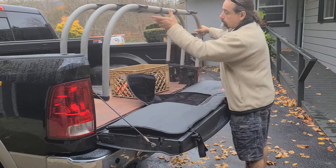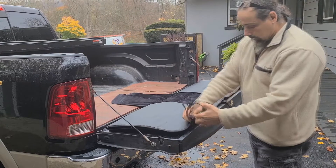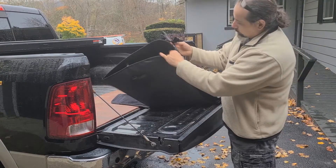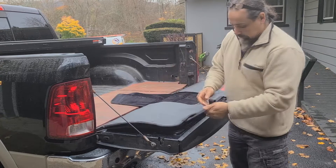I'll have to take this off — my bike will definitely not fit with this in the way. Alright, so it's got these straps on here, looks like that.